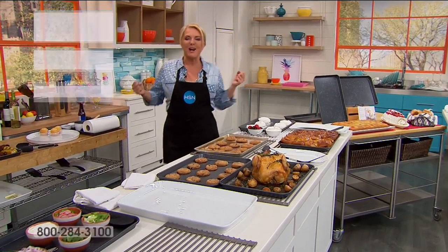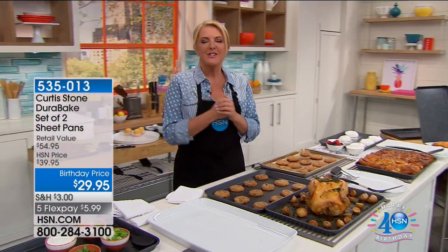Oh my gosh, we are cooking up a storm! We're starting off a big weekend with, of course, Chef Curtis Stone.